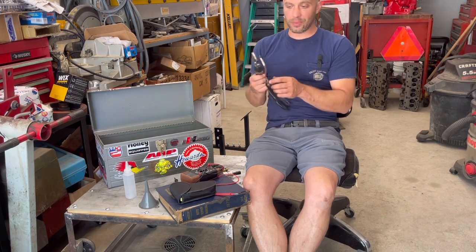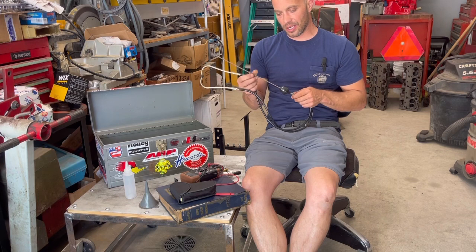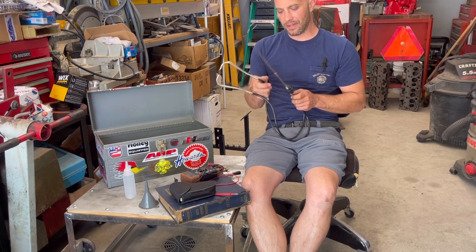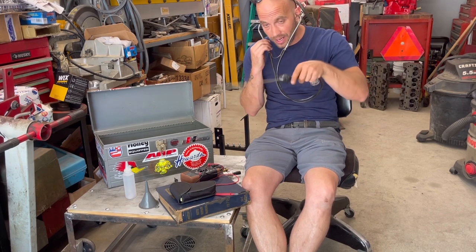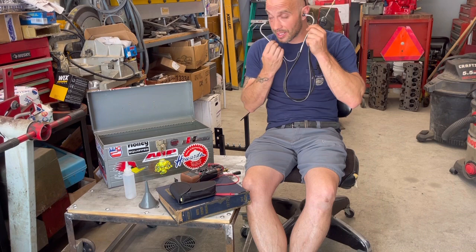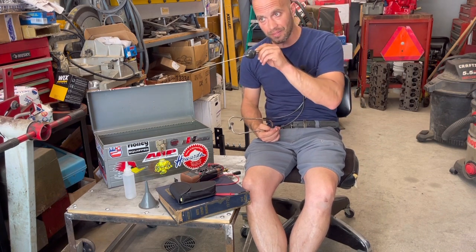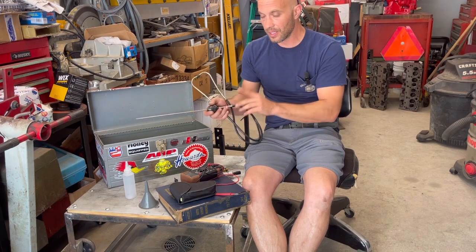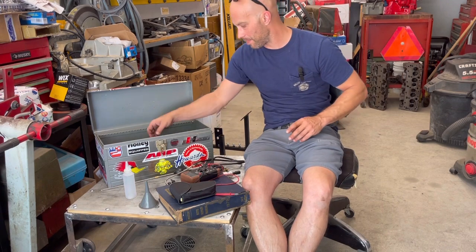I'm not a doctor, but I have a stethoscope — it's called a mechanics stethoscope. It's a pretty neat tool. Basically if you hear something, you can do this like a doctor, poke around and get a better read on it. This is a solid lifter engine, so if something's really tapping, I can go down the valve covers and get a better judgment of which ones are tapping and which ones aren't. I know that sounds funny, but it really does help out quite a bit.